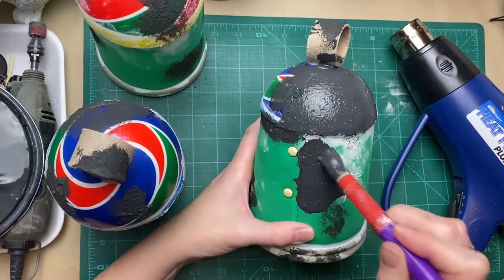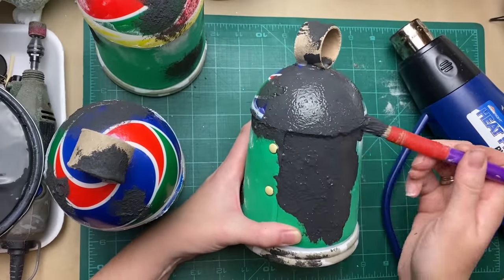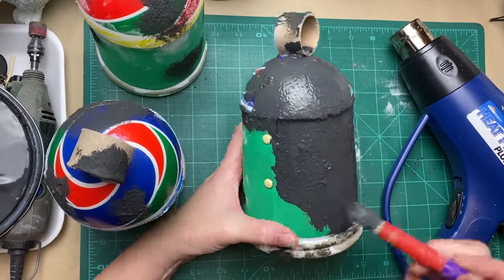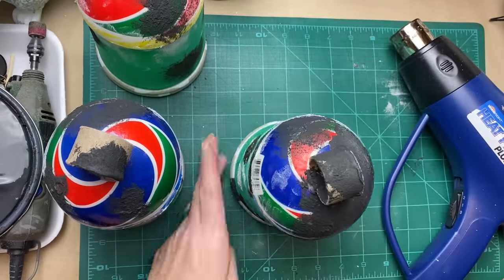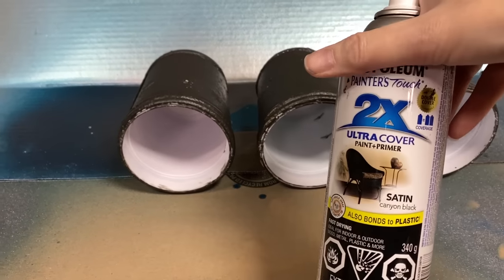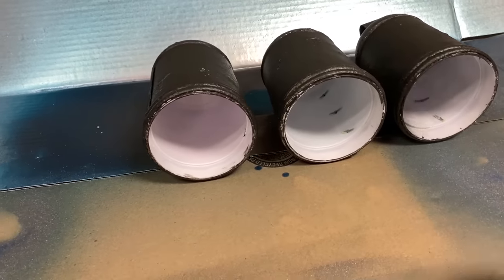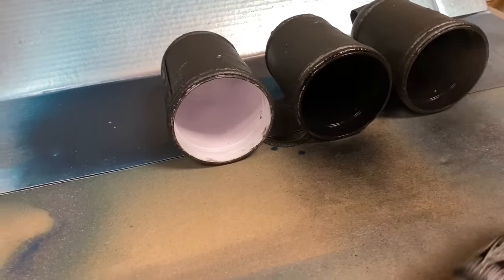Now I'm going in with plain black latex paint and giving these a nice coat just to cover up any wild colors. I want to be sure that wild pattern on those foam balls is all covered up. For the inside of the cups, I'm going to give them a quick shot with some black spray paint to make sure those are nice and dark as well.